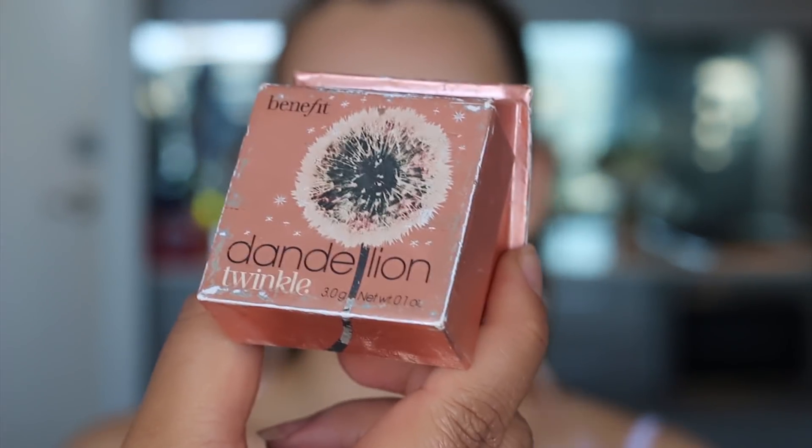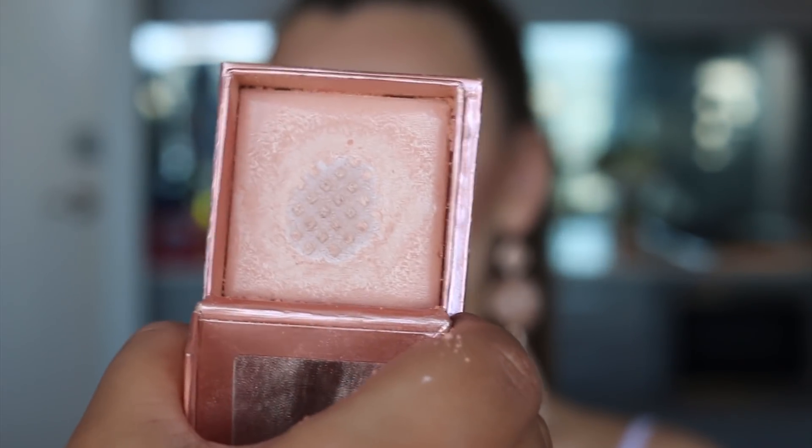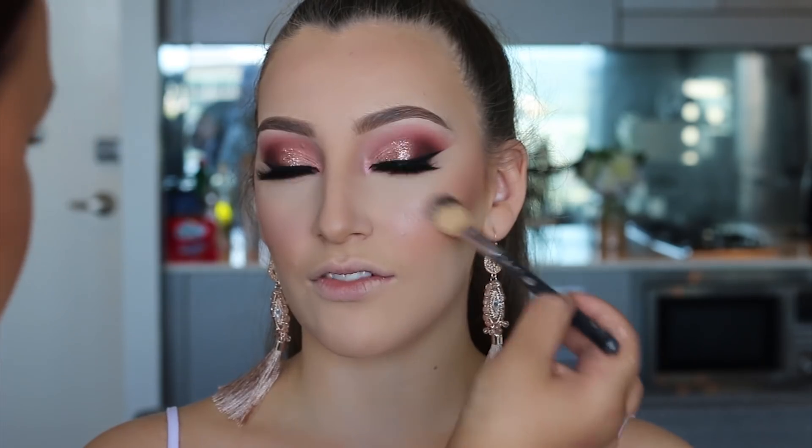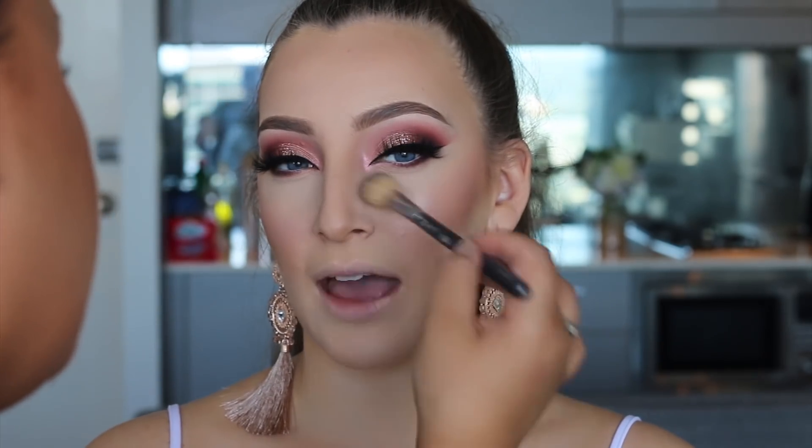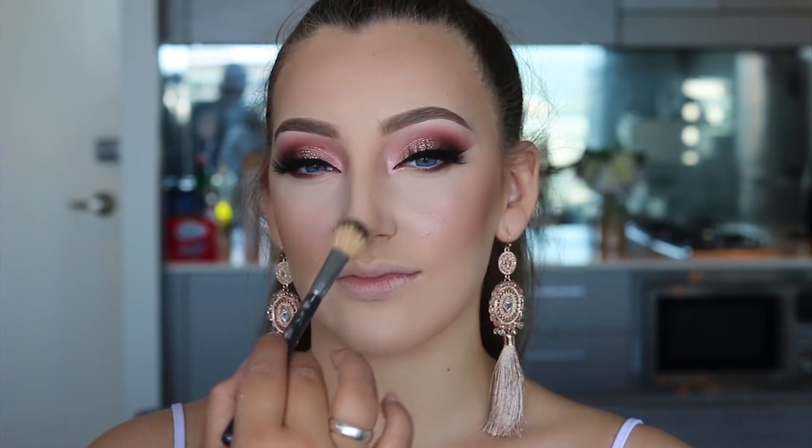I'm using the Dandelion Twinkle from Benefit — anytime I use a pink blush I love putting this over the top because it gives a glowy pink blush effect. I do wish they had a peach or peachy bronze version of this product because it would look so good on medium or darker skin tones as well.